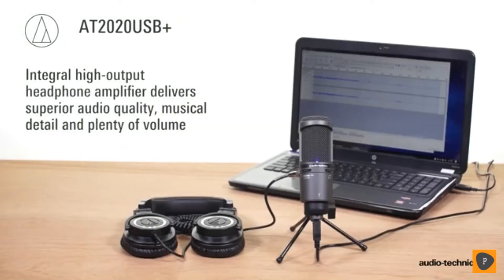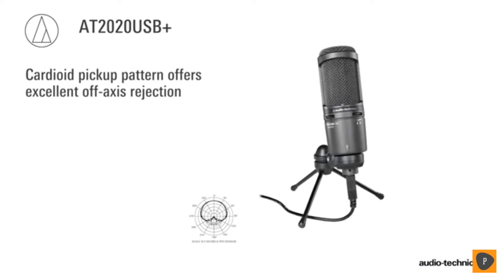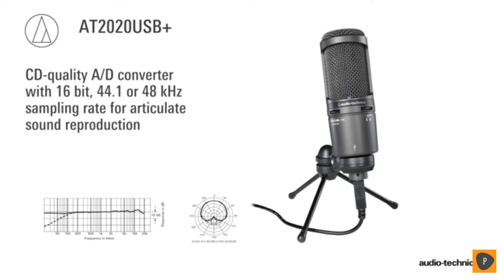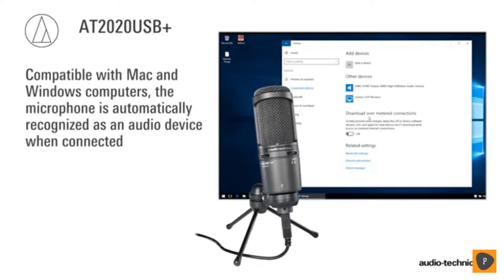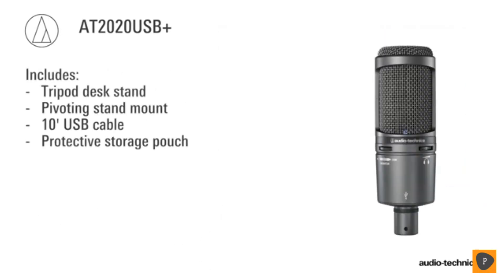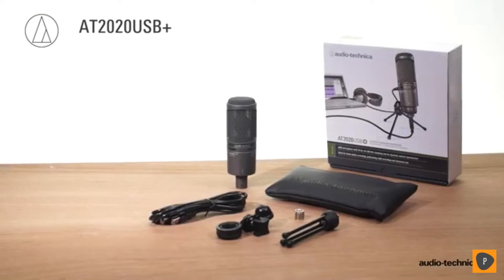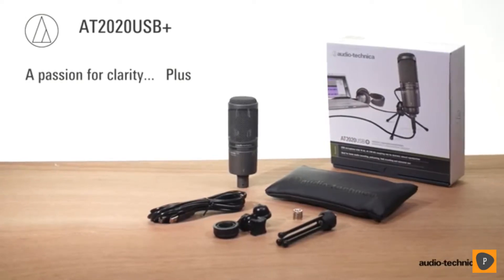The integral high output headphone amplifier delivers superior audio quality, musical detail, and plenty of volume as you monitor. The microphone's cardioid pickup pattern offers excellent off-axis rejection, while its CD-quality A2D converter with 16-bit 44 or 48 kHz sampling rate ensures extremely articulate sound reproduction. Compatible with Mac and Windows computers, the AT2020 USB Plus is automatically recognized as an audio device when connected, without the need for special drivers or software. Every AT2020 USB Plus includes a tripod desk stand, pivoting stand mount, 10-foot USB cable, and a convenient storage pouch.